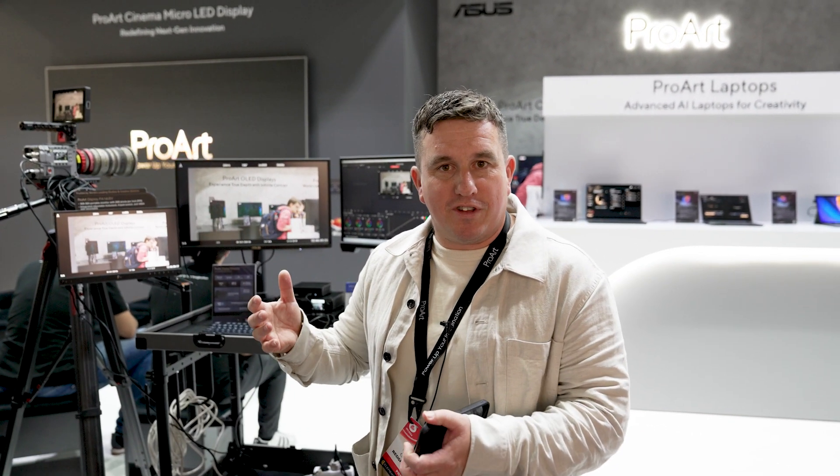Welcome to IBC 2024. I'm here at the ASUS ProArt stand and I'm going to give you a quick run-through of the stand so if you're at home you can get a feel for what it's like to be here at IBC this year.